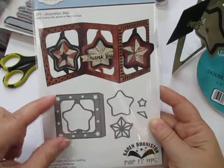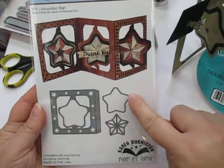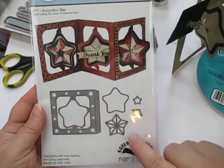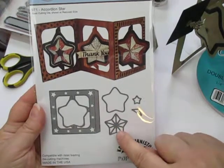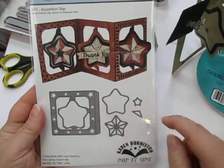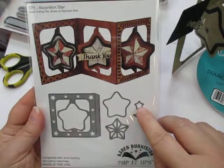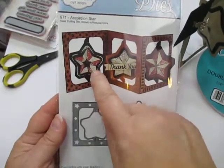Everything you need is included in the packet. It's got the basic page, so you cut one for every page you want. It's got a background star that fits within the layers very nicely, and then a dimensional star with all the scoring lines and everything intact that fits right inside that background star. There's also a tiny star that you can use, for example, in the center of your dimensional star.